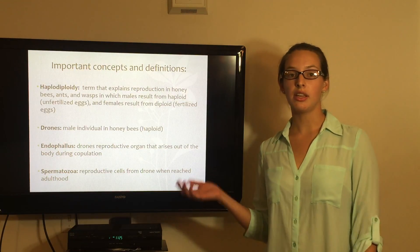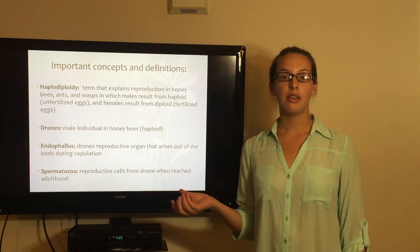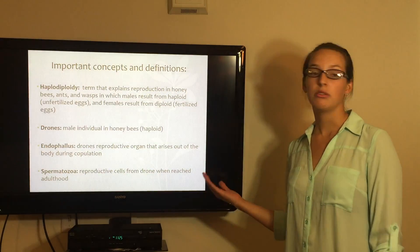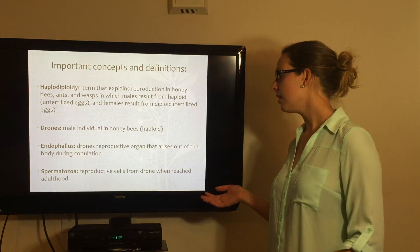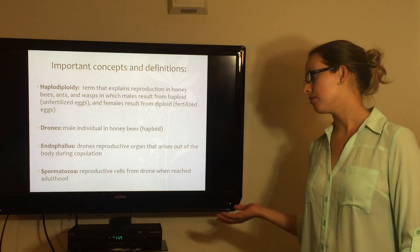Then drones — those are the male individuals in honey bees. Endophallus — this is the male reproductive organ, and it comes out during copulation. Spermatozoa — those are the mature reproductive cells from the drone.